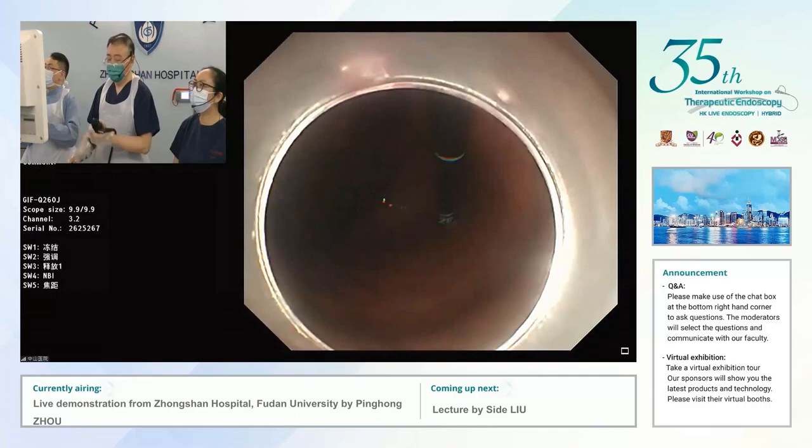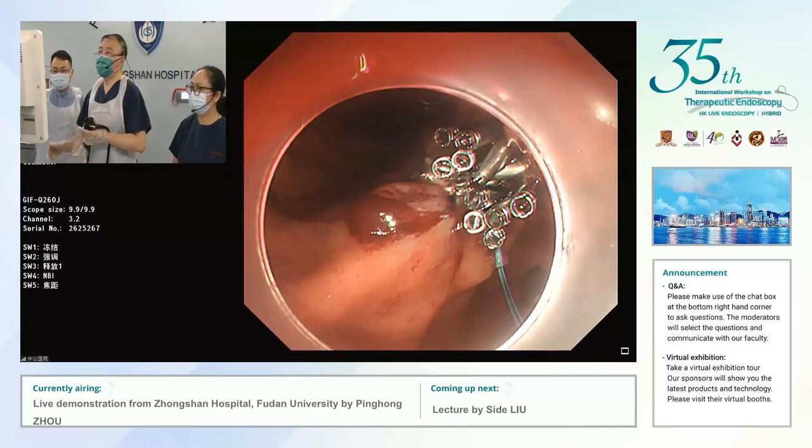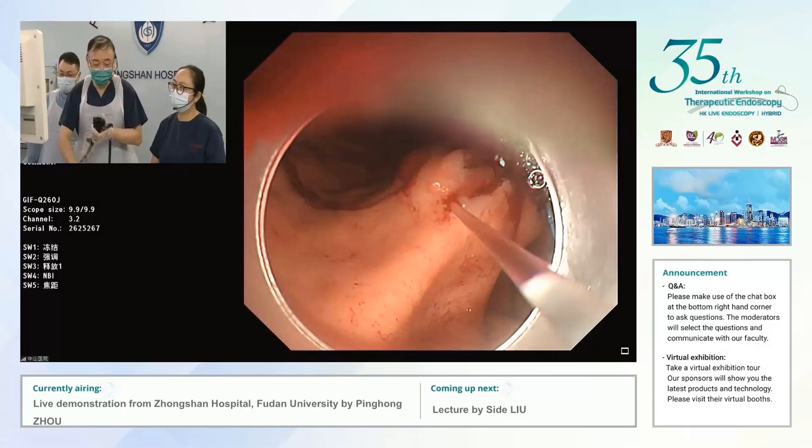Are you happy that there's no gap? There are still some small areas. Sometimes after the suture we spread some fibrin glue to fill the gaps. For this case I think there was no air in the abdominal cavity.